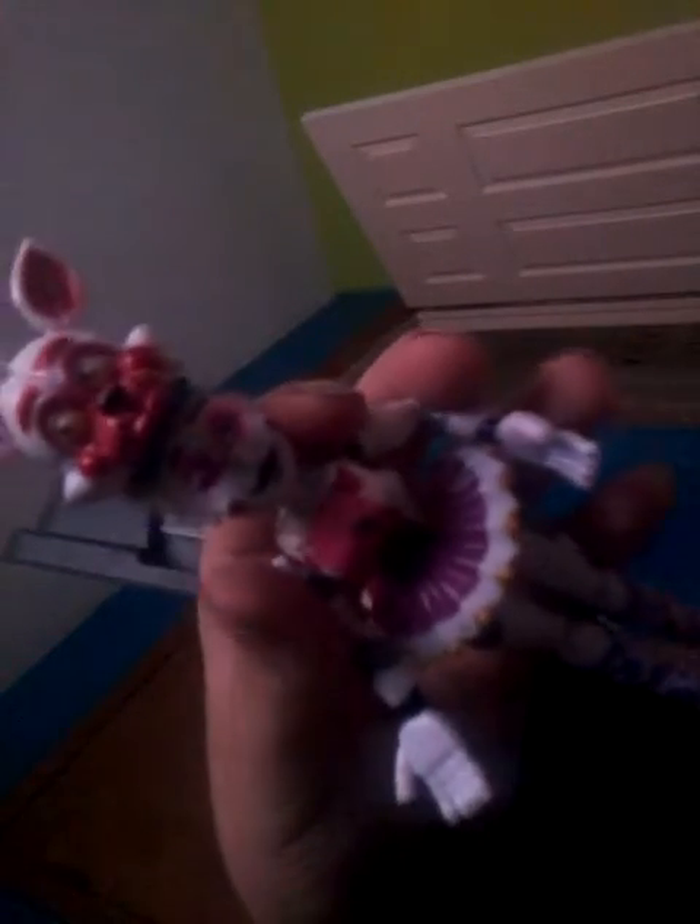These are the bootleg ones. They're way cheaper and they have lights in their chest, so why not? A spare Ballora figure I had, so I turned it into a Funtime Foxy version.